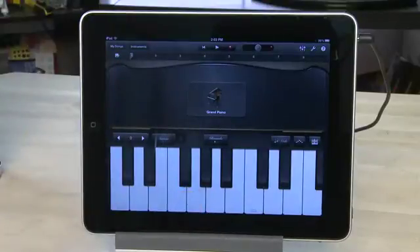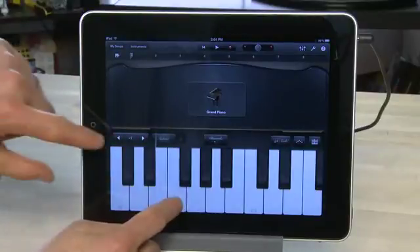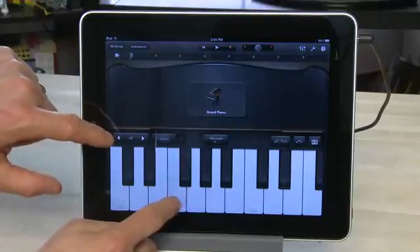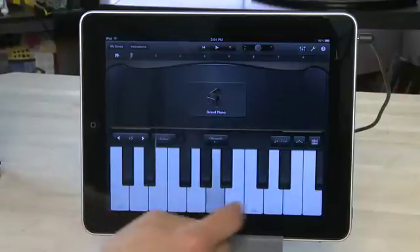You can control the range you see here by clicking on the arrows above the keyboard to the left. Using the adjustment here, you can actually go up much higher than regular pianos and much lower than regular pianos. So you can actually create a sound that isn't quite natural, but it does give you some extra options that can give you a more artistic effect.